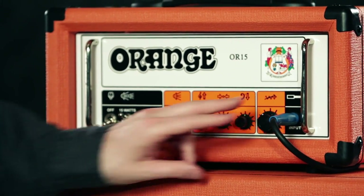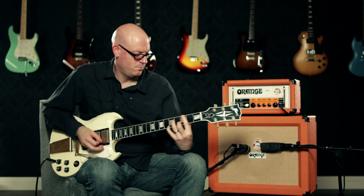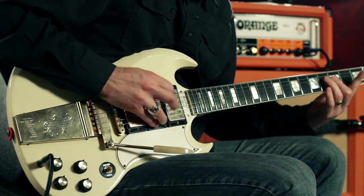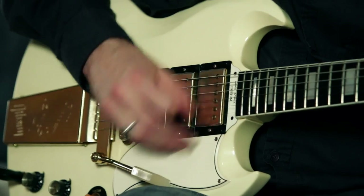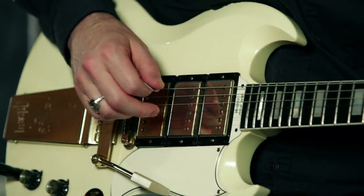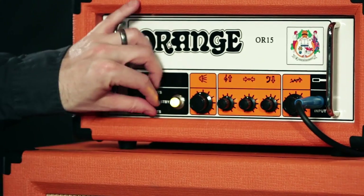When we start adding gain you can hear the overdrive kick in. Now I'm going to turn this gain all the way up so you can really hear that nice saturated Orange tone.